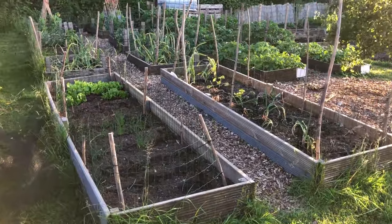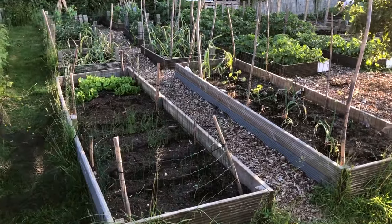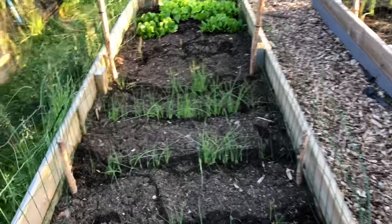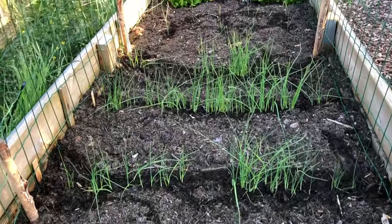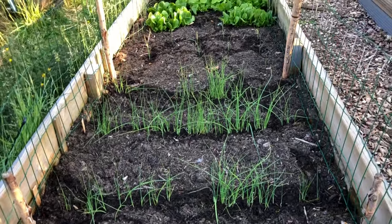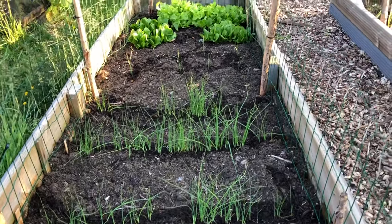Just having a little wander around to see how everything else is doing. All the leeks are doing really well - I need to spread some more of these out soon, further down this bed, and I'll probably need some other beds to put them in as well.